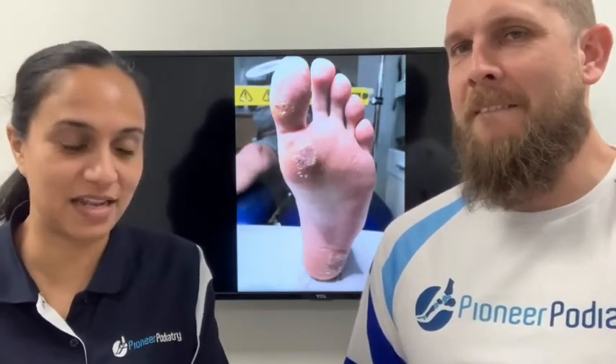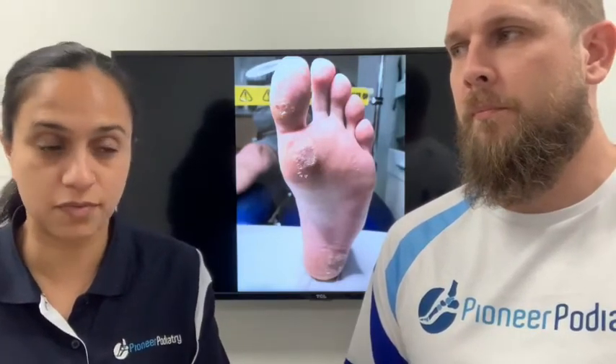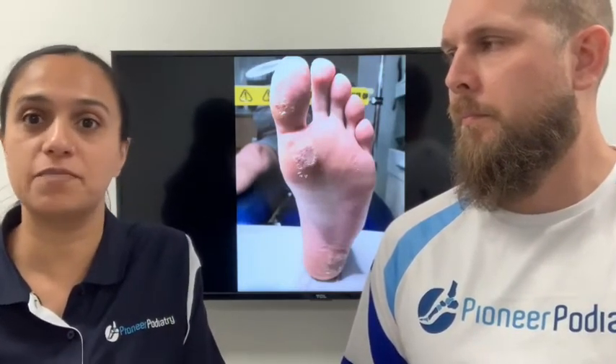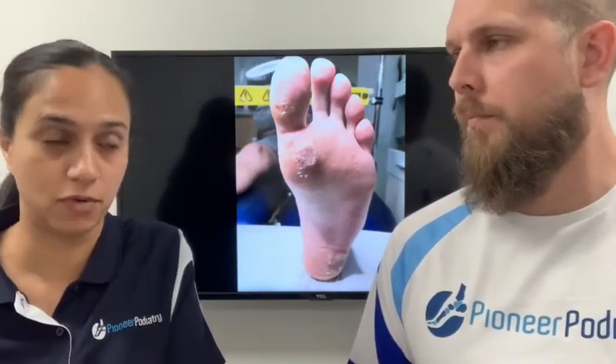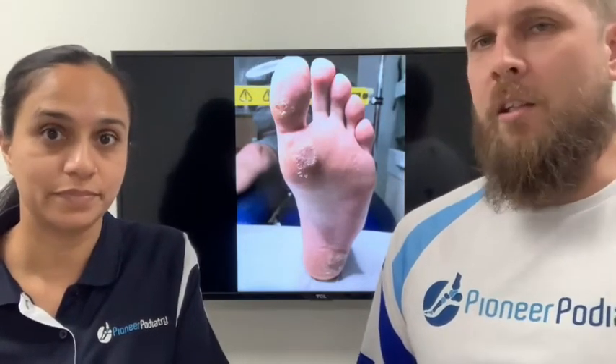Swift is amazing — it's a less invasive treatment, which is why we like it. You basically come in once a month, every four weeks, for a treatment session. You have a little bit of discomfort at the time, but you walk away with no dressings, minimal side effects — no blistering or wounds like you'd get from other forms of treatment. And it's great for kids too, because there are no needles.